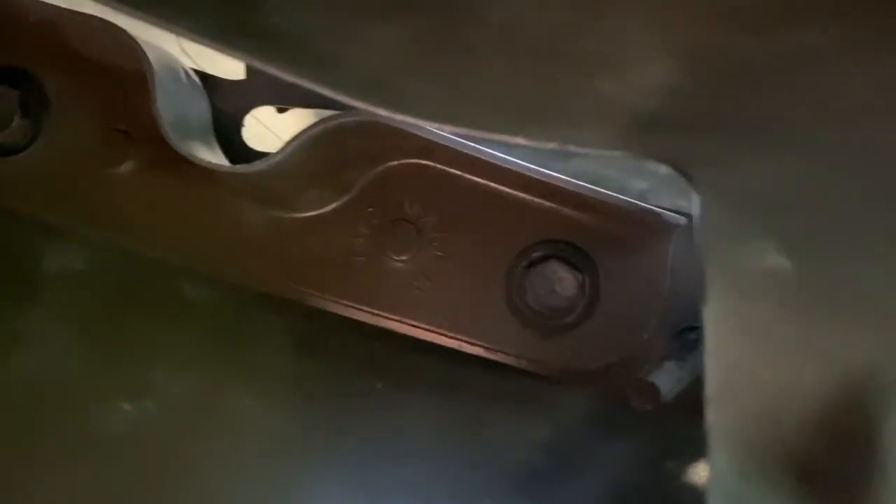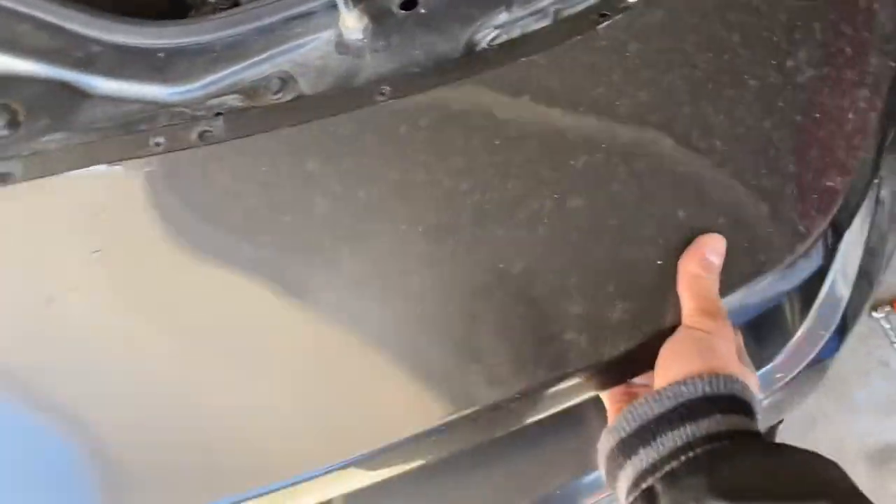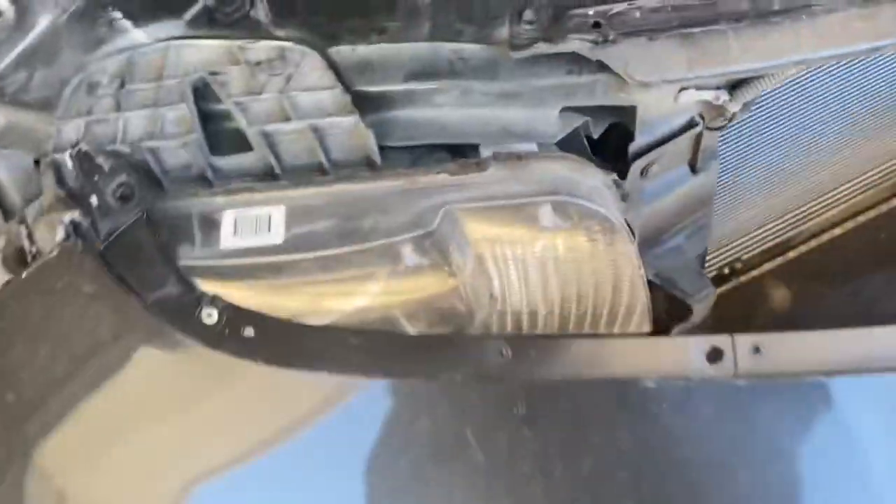Now we're getting to the inside of the fender well. There are bolts right there — one, two — a few others to get out. Once that comes off it should just come straight off. All right, we got all the bolts out, so it's released from here. There we go — the bumper is off.